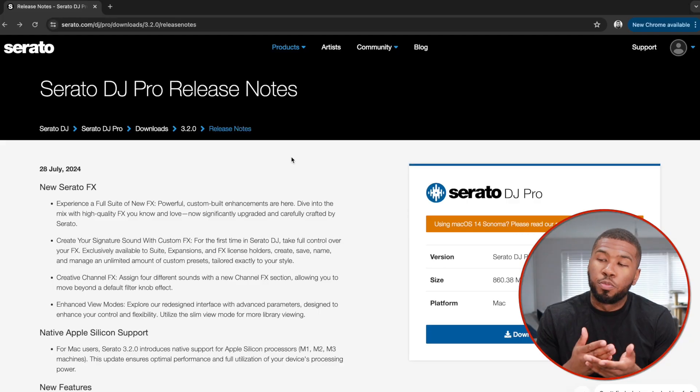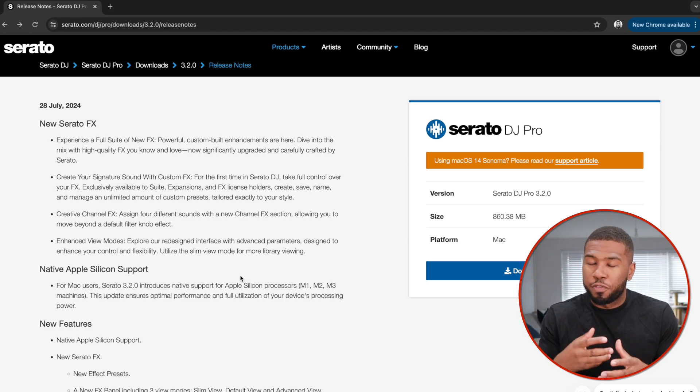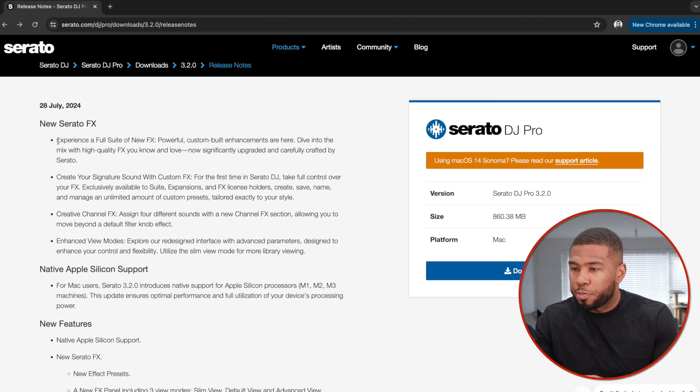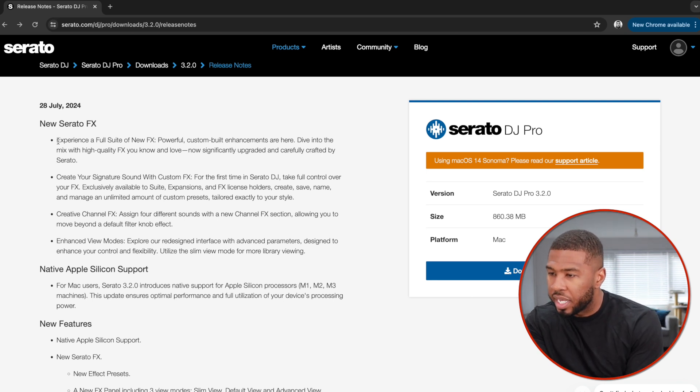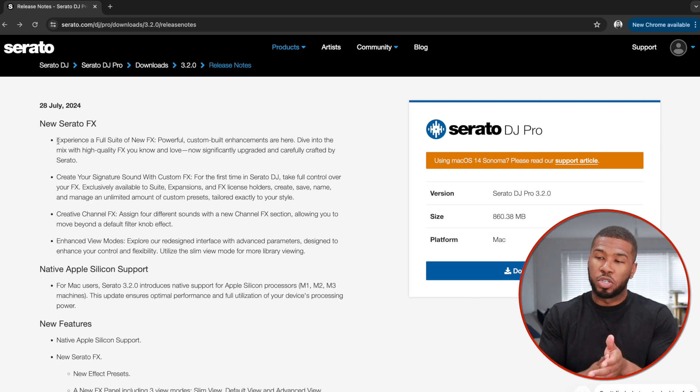So if we have a look back at the Serato DJ Pro release notes, let's go from top to bottom and actually look at the stuff fully now. The first thing is: experience a full suite of new effects. Powerful custom built enhancements are here — high quality effects you know and love, now significantly upgraded and carefully crafted by Serato. We're going to go through every single effect in this upgrade.